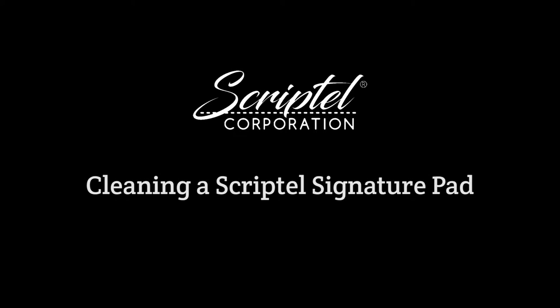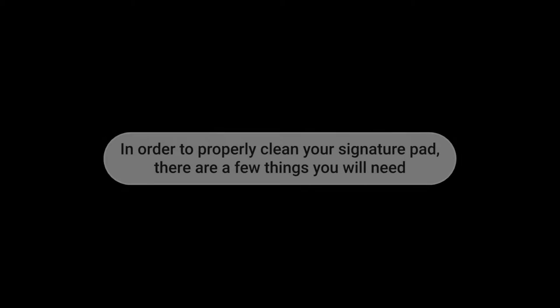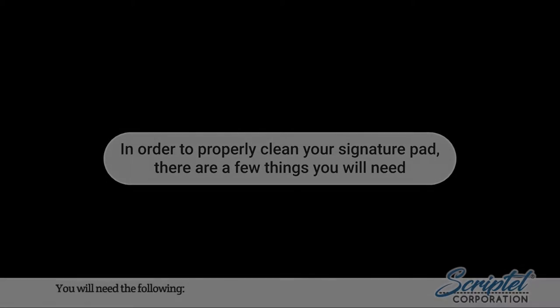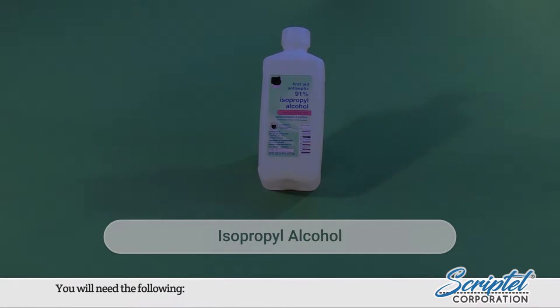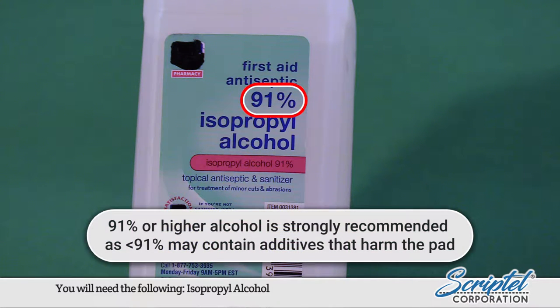Hello, and welcome to Cleaning a Scriptel Signature Pad. In order to properly clean your signature pad, there are a few things that you will need. Isopropyl Alcohol 91% or higher alcohol is strongly recommended, as less than 91% may contain additives that harm the pad.